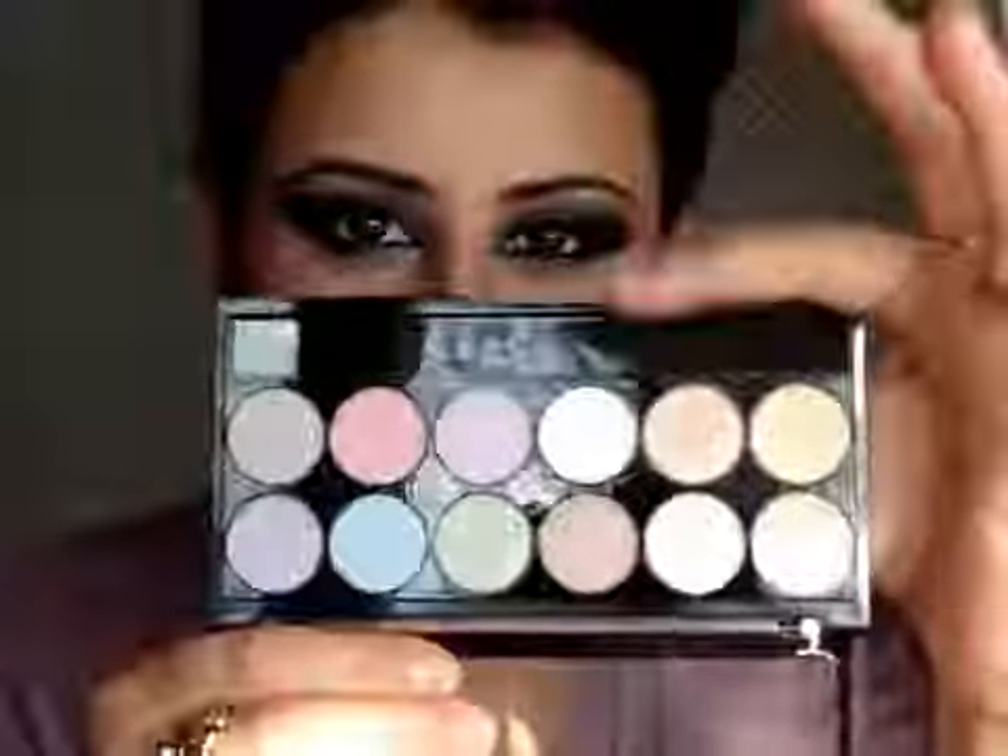On my lips I am using Rimmel Lip Liner — the Exaggerate Full Colour Lip Liner in Ravish, which is a deep pink. On top of the lip liner I am using Shake Up Pink by Rimmel, one of their Colour Show Off lipsticks — just a light, pretty pink. To finish off the look, I am using the frosty white eyeshadow from the Pretty Pastels palette and applying it right in the middle of the lips.